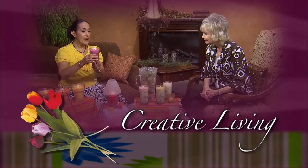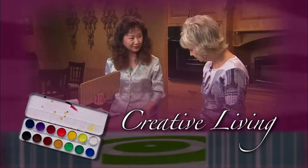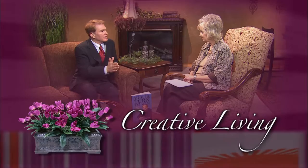Creative Living. Utilizing today's technology with the best of the past to bring you innovative ideas and up-to-date information for creative lifestyles in today's active world, with your host Cheryl Borden.